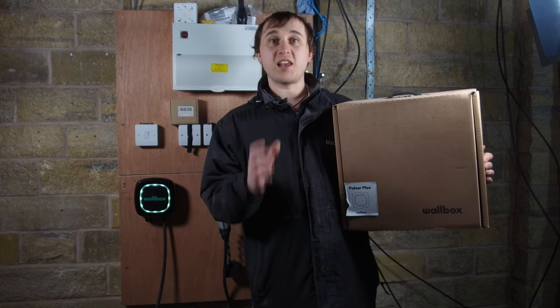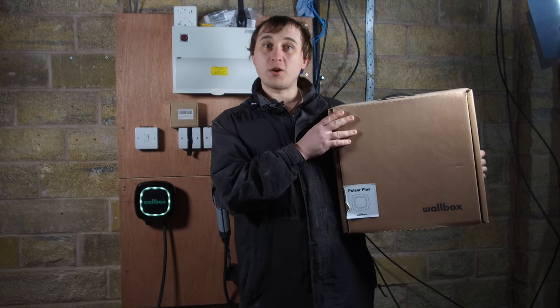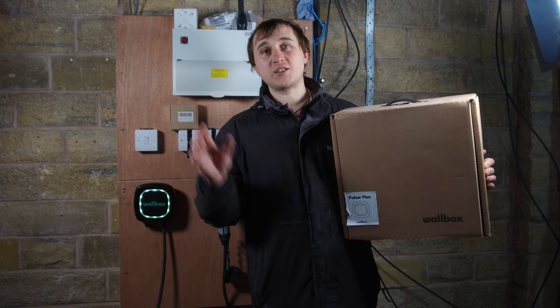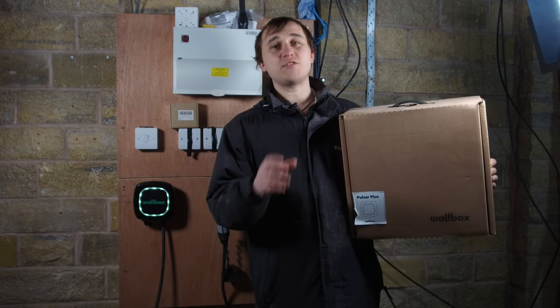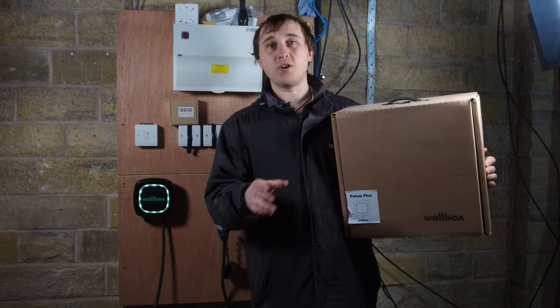In this series of videos, I'll be reviewing electric vehicle chargers. This is the Pulsar Plus from a company called Warbox. This review is going to cover everything from what's in the box to how the apps work to how individual features work, because I think it's really important that you, the user, see exactly how this unit works.